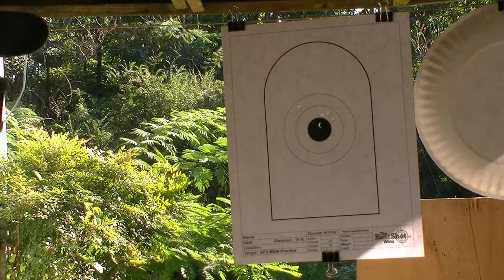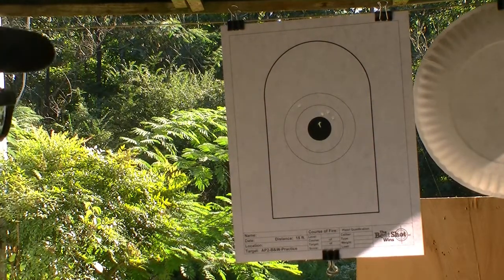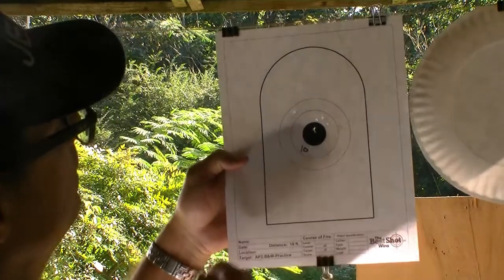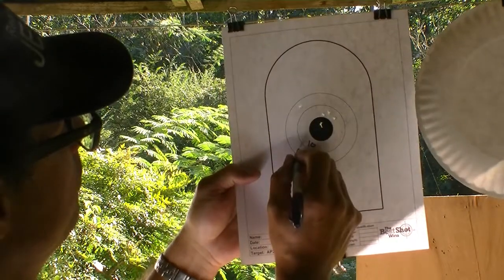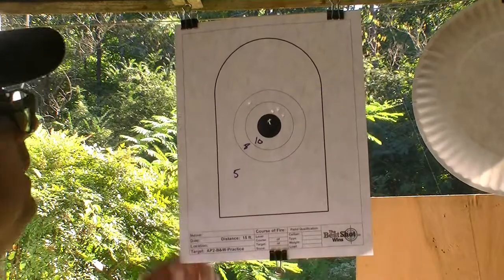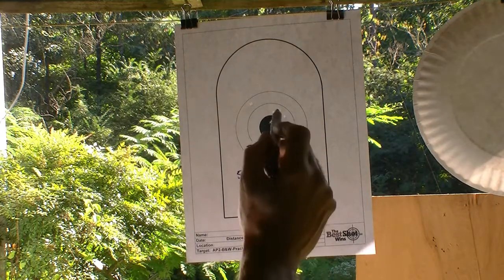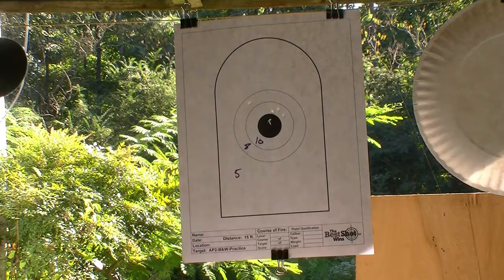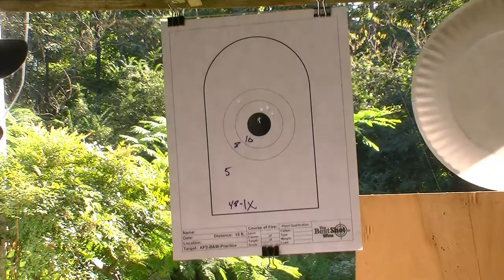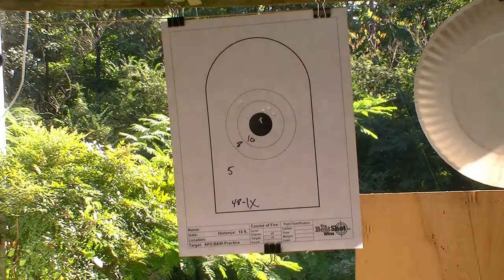An important part of marksmanship development is scoring the target and keeping track of the scores. This is how the AP2 target is scored: the center white ring counts for 10, the outer white ring counts for 8, shots in the tombstone area count for 5, and the rest of the paper is 0. We have 4 shots in the 10 ring and 1 shot in the 8 ring, so that's 48. That air pistol, at least at 15 feet, does have some accuracy potential.